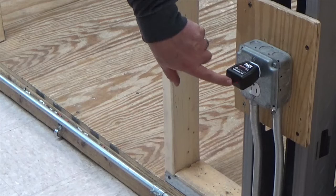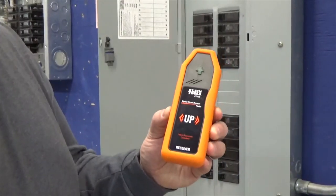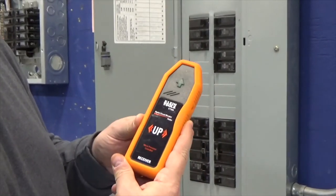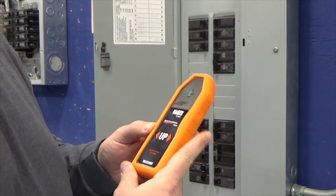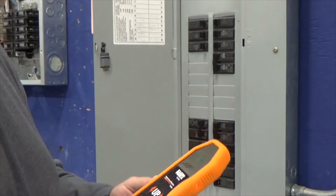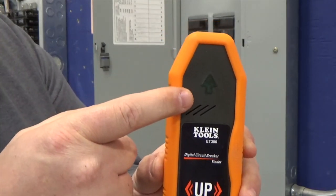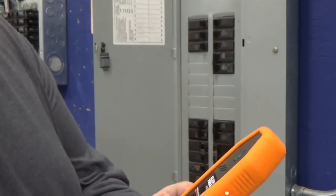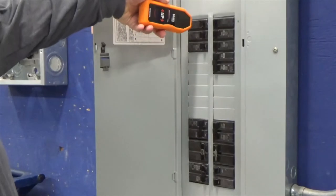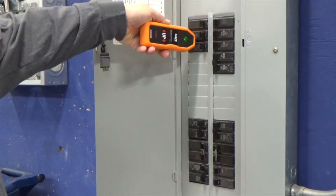Now, for my receiver — to start it, there's a little button on the side. I'm going to hold it for three seconds. Once the light is on, I know I'm good to go. There is an arrow here that will light up when we find the right circuit breaker. What we're going to do is take the tester, hold it, stay about an inch off the breakers, and just run down the side of them.